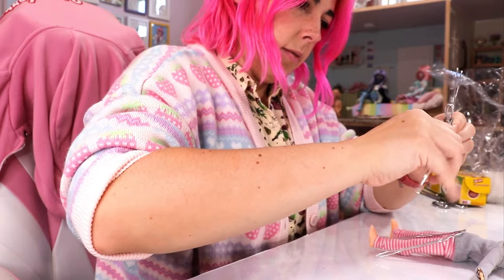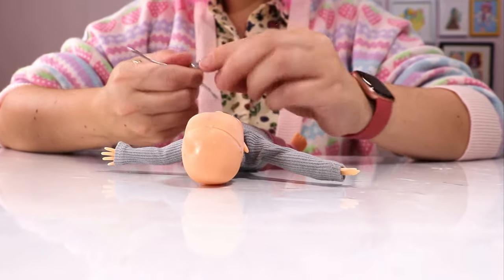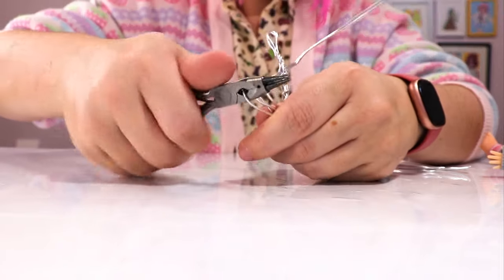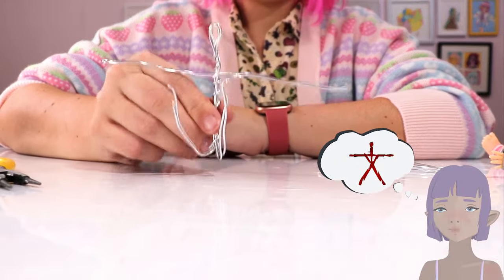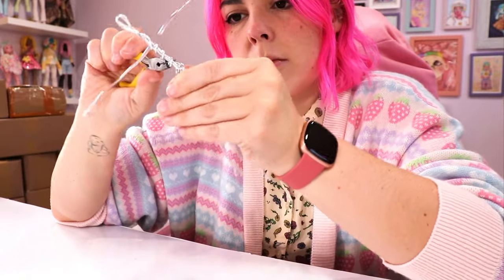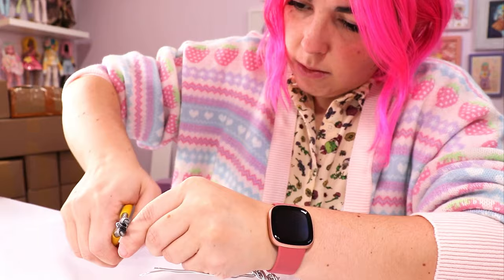This wire is surprisingly easy to work with. I believe it's actually jewelry wire instead of actual armature wire, but by doubling it up, I was able to use it as an armature. This is looking a little bit like that scene in the Blair Witch Project, but make it metal. I'm not super sure what's happening. I am trying to make sure all the sharp edges are curved in and flattened.